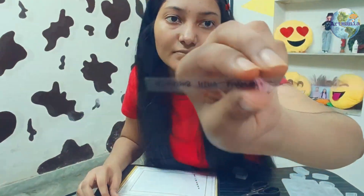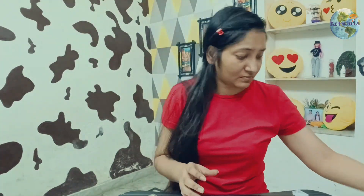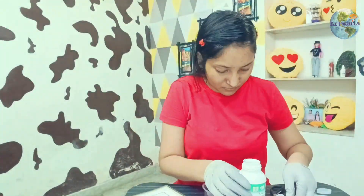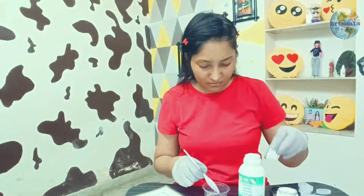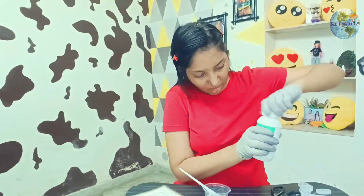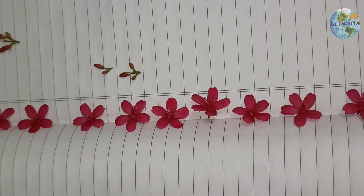Now we will mix the resin. We will focus on the quantity. I am going to make it a little harder and a little flexible. I have not done anything with extra decoration and have nothing extra from my garden.